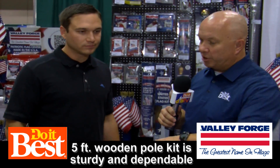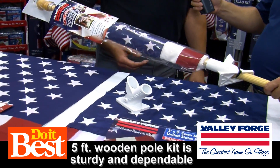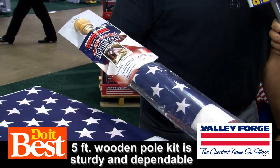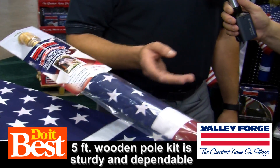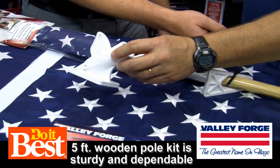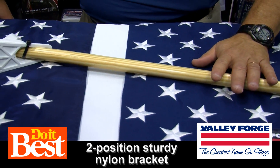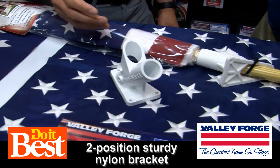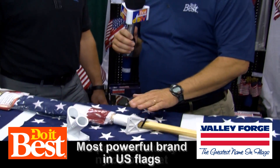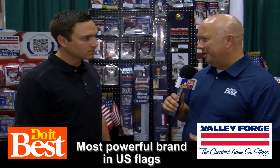If somebody is going to start for the first time and they want to get a kit, you have this kit available. We do have kits — this is our all-American kit. Every part that you see here on the kit is actually made in America. We have the flag, which is a 3x5 polyester flag, then we have our bracket as well as our pole. It's all made in America. This is a two-hanging position bracket, nylon, very sturdy. Every piece — the flag, the bracket, the wood — all of it made in America.